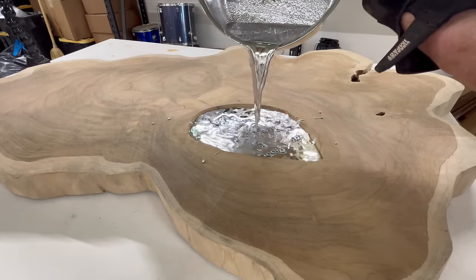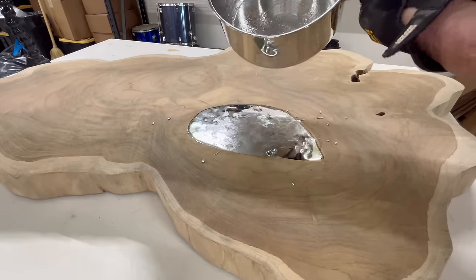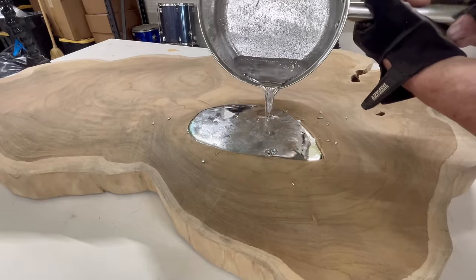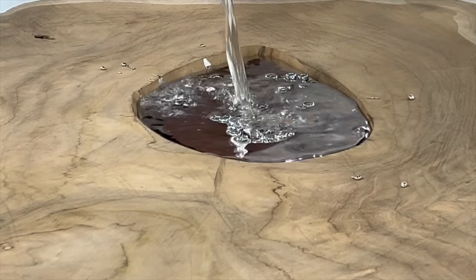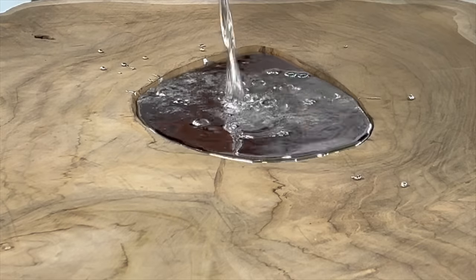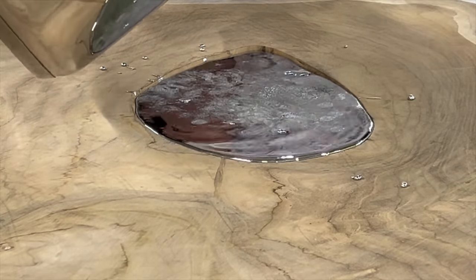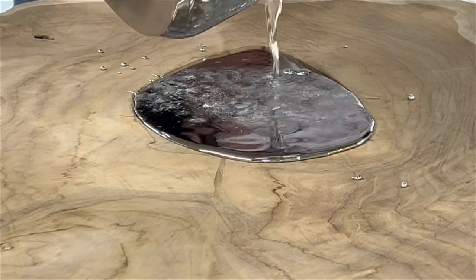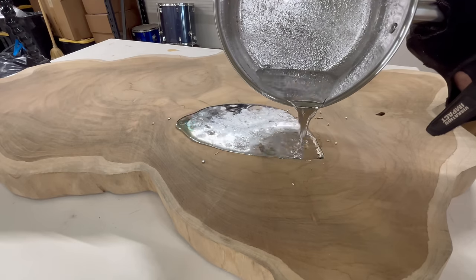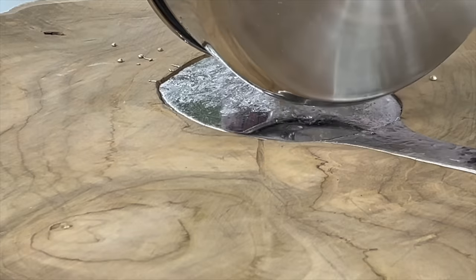As I pour it I'm really taken back by how completely liquid this is — it's actually as thin as water. I thought maybe it would have some body to it, but all in all I think it's going pretty well. Until about right here. Then this happened.